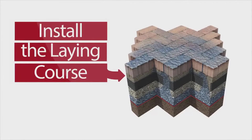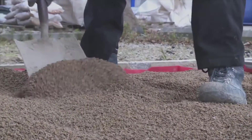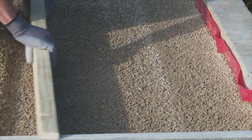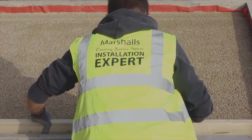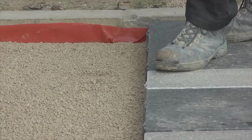Install the lane course. Pour 6mm Priora lane course aggregate directly onto the subbase material, or where specified, the DBM layer. Spread into place to the required depth and screed. Compact the lane course. Finally, trim the membrane to approximately 10mm below the top of the surface.